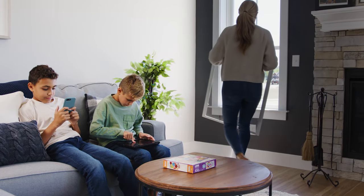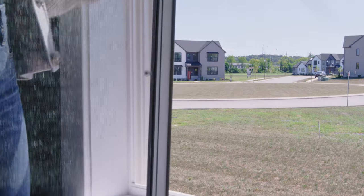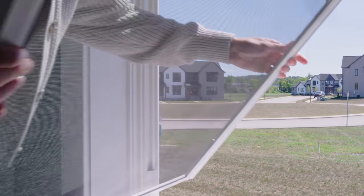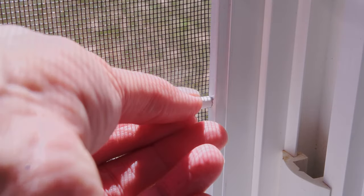Installing your new RightFit window screen is fast, simple, and doesn't require any special tools. To start, position the screen on its side to fit it through the window opening, then straighten it up and set it in the screen track with the pull tabs or plunger pins facing inside.